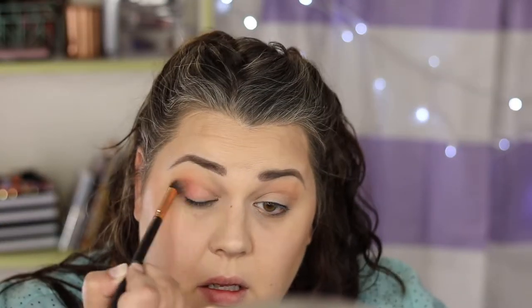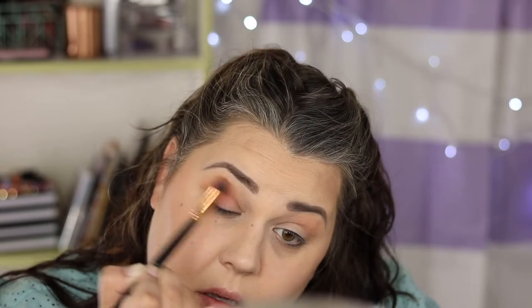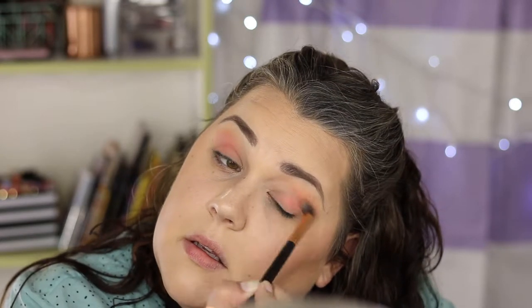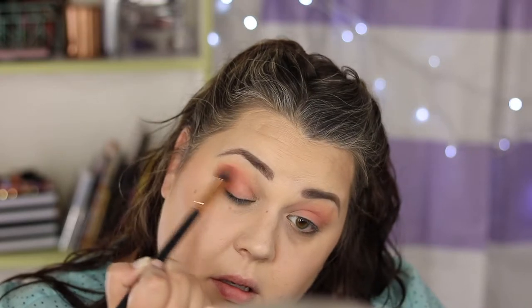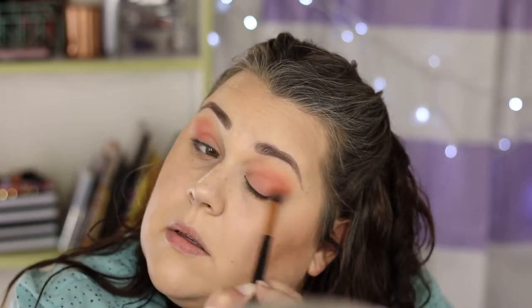Darlin. Next I'm gonna grab the shade Centerfold and put that all over my lids. Then we're gonna grab Perky and start to work that into the corners and crease area.